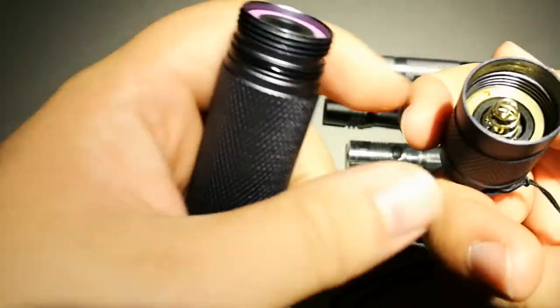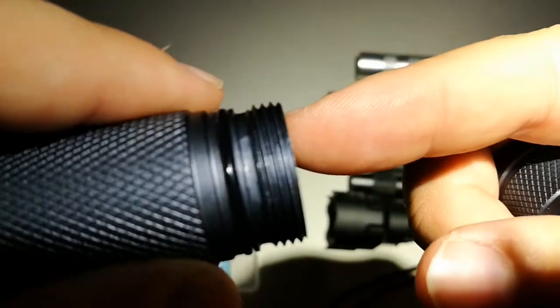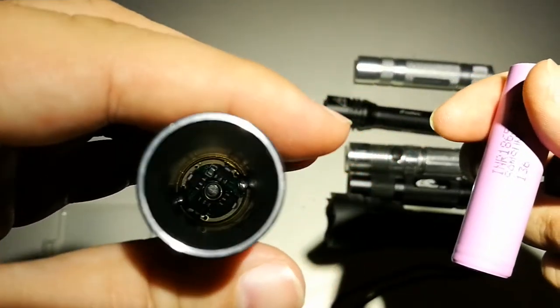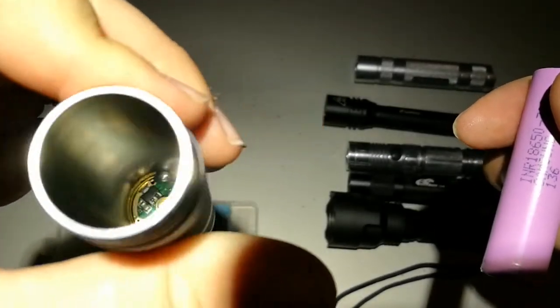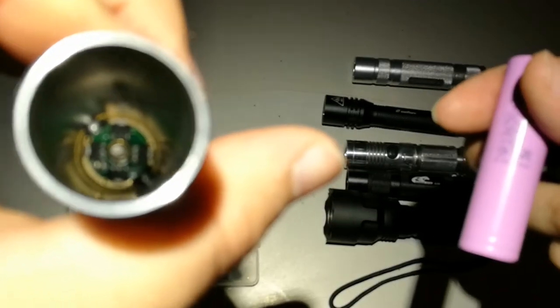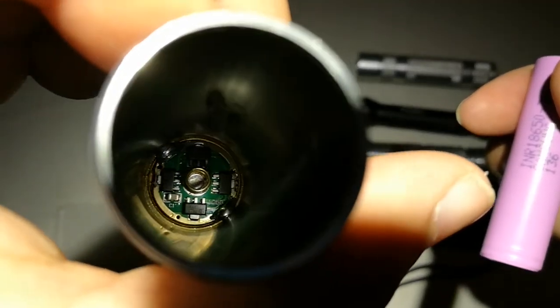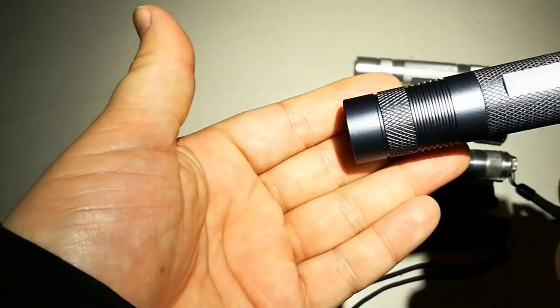The body is pretty much the same as the old model, so it has regular threads. It uses the old 105D Convoy driver and the old firmware with the 3x5 modes.